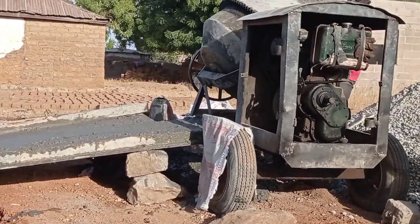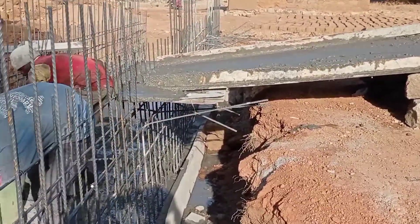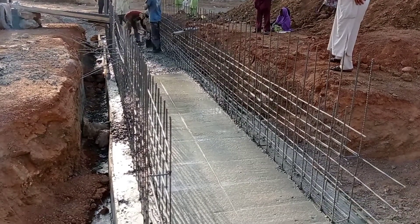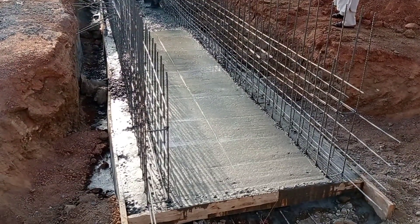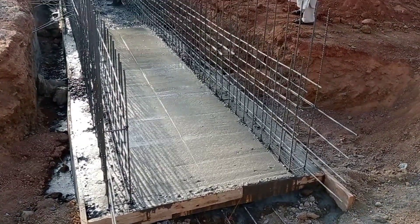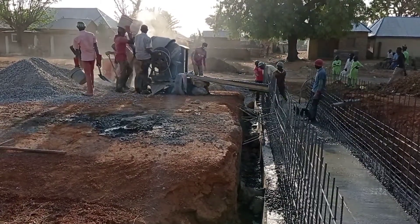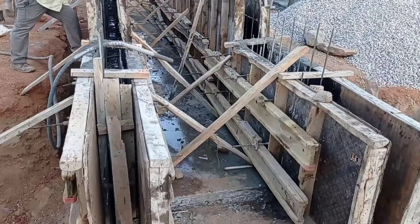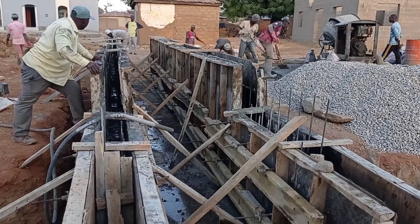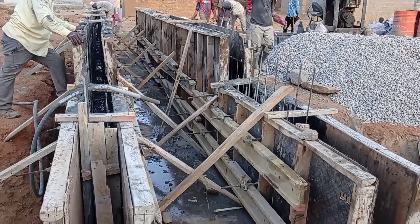The thickness of our concrete base was maintained at 150 millimeters. You can see we are mixing the concrete in our concrete mixer. The width of our culvert was maintained at 1.2 meters in-to-in, whereas out-to-out the culvert width was maintained at 1.7 meters.